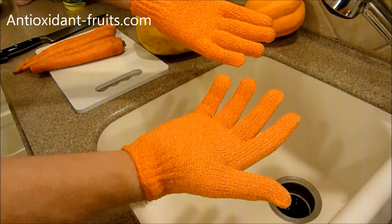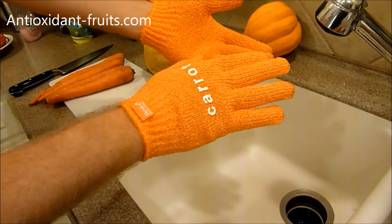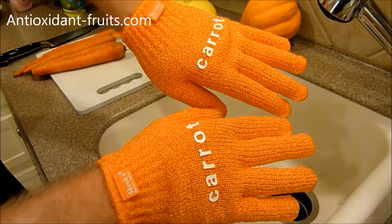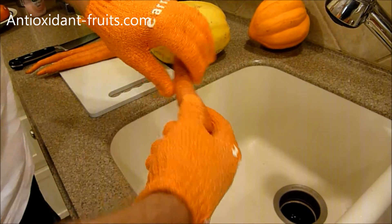These are the Carrot Scrubba Gloves. Scrubba Gloves are multi-purpose scrubbing gloves used to remove dirt and other loose skin from vegetables.